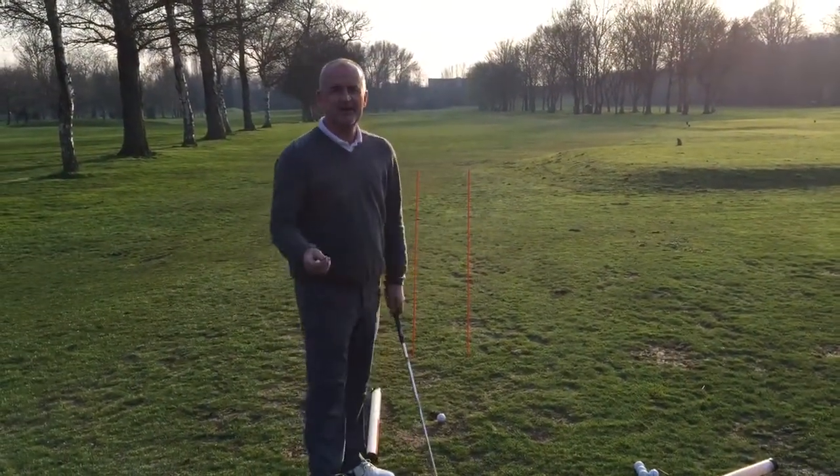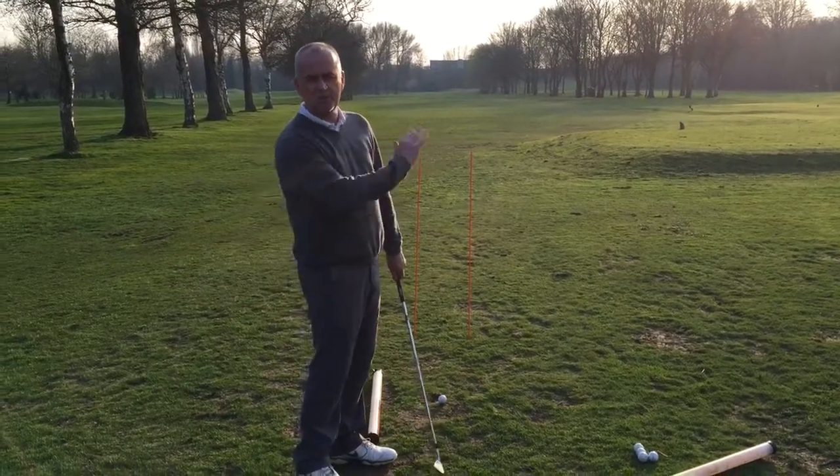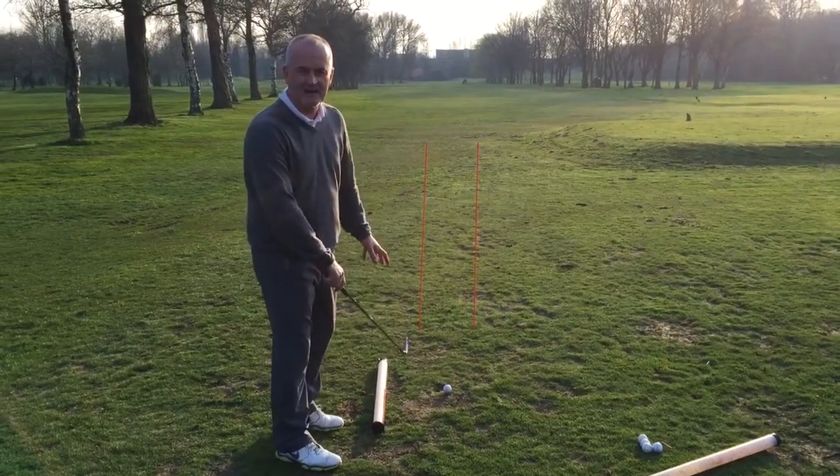I'm going to show you a little drill to help with those of you who block the ball to the right or hook the ball too much. It's also a great drill for your short game, and that is that I've got a tube here pointing in our direction.